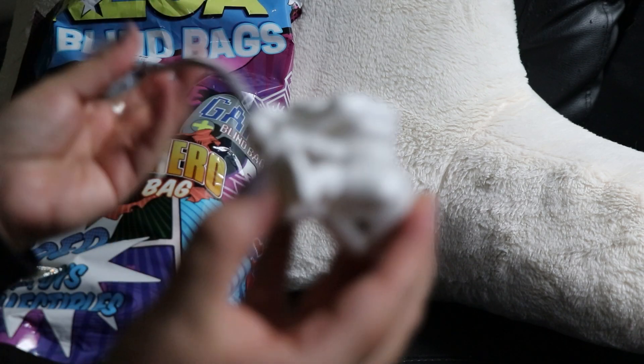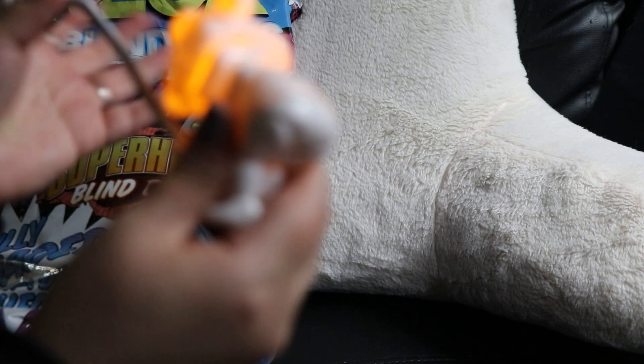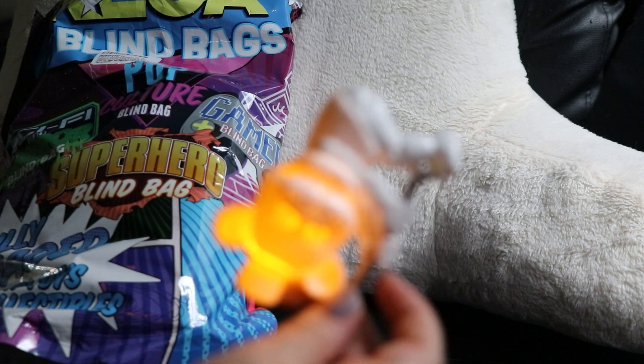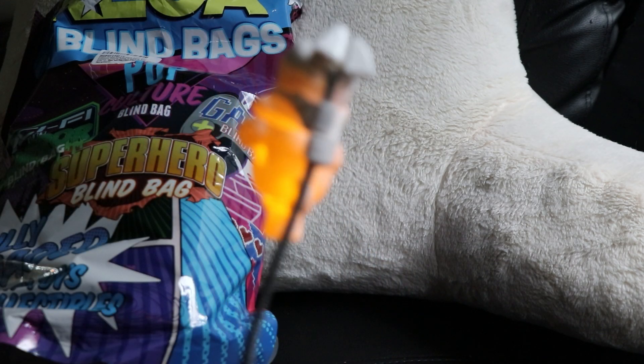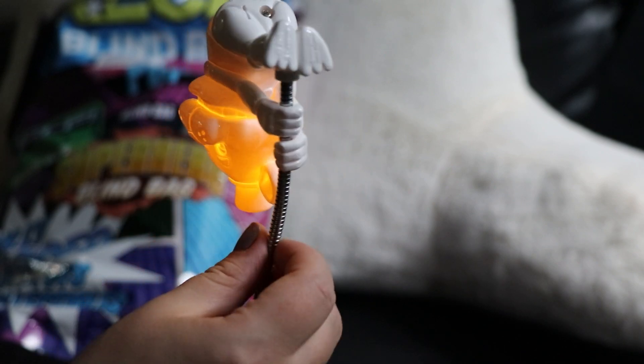There was something to pull out. Oh, it's just a little light — oh, that's cute! It's a light. I thought he was supposed to like swing down or something, like on a pole.